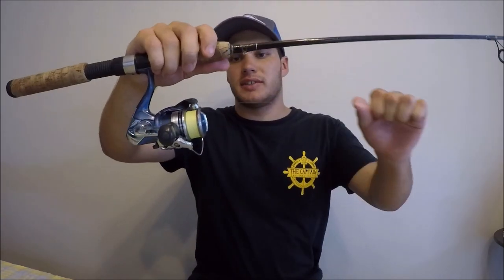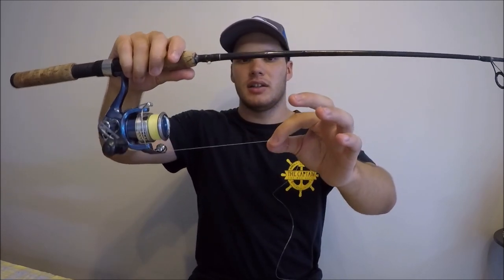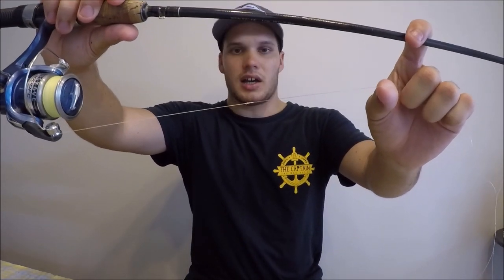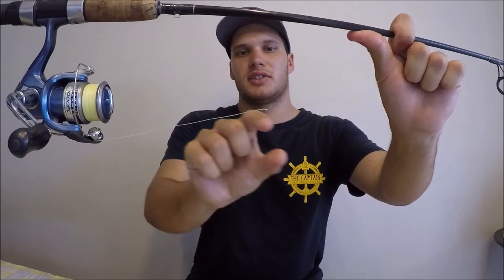Now let's talk about the leader. The best leader for lure fishing is fluorocarbon. It's basically invisible underwater and it's tough and resistant to abrasion. When attaching your leader to your mainline, we don't use a swivel — it's attached by a knot. So the braid comes off the reel and then connects to the leader, and then the lure ties onto the end of that.